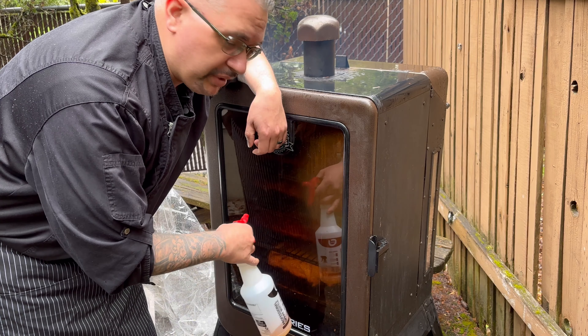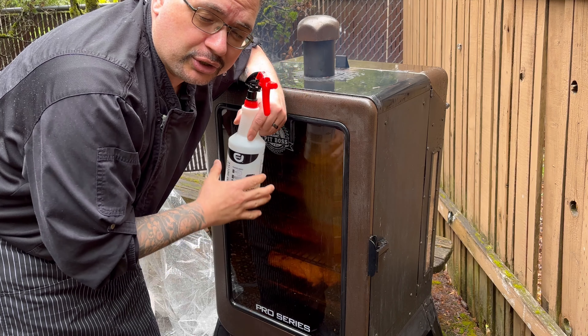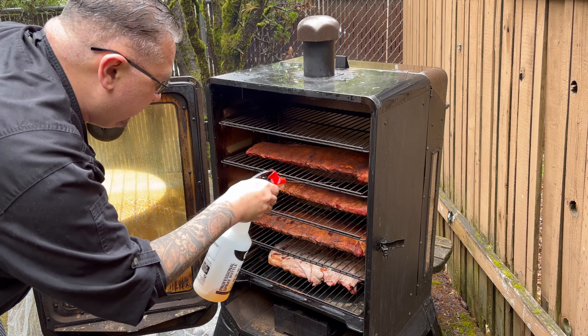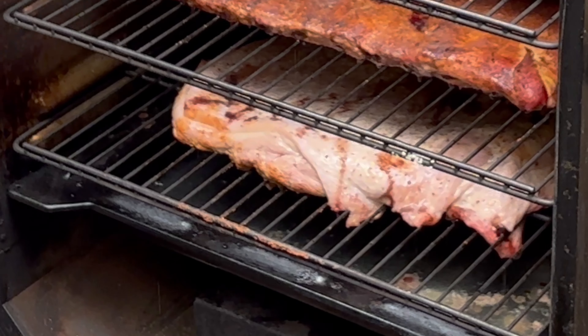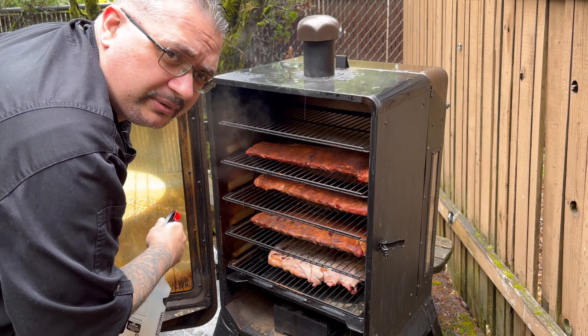Alright guys, it's been one hour. We're going to check out these ribs and spritz them. We have a water bottle here — inside we have apple cider vinegar. You can use any kind of spritz you like. We're going to spray these good. They're looking good, getting nice and coated. Down there we have pork belly for a future video, so check that out later. Give these a nice coating and we'll see you soon.